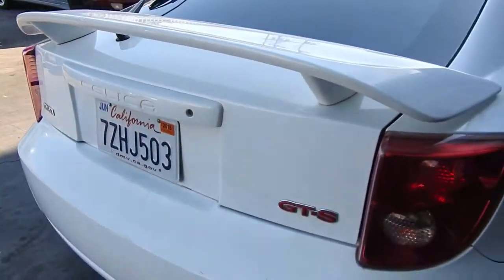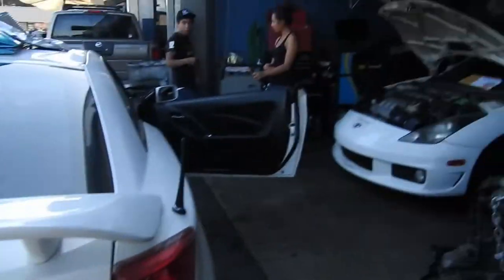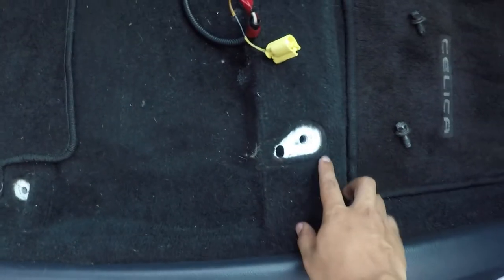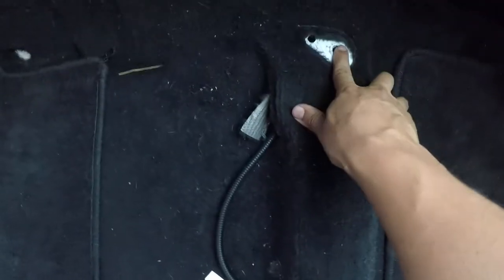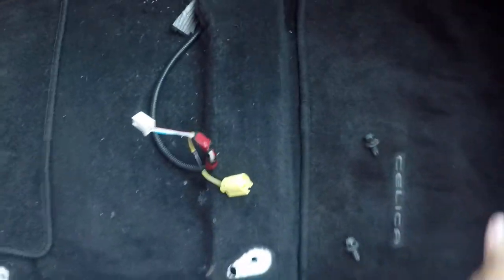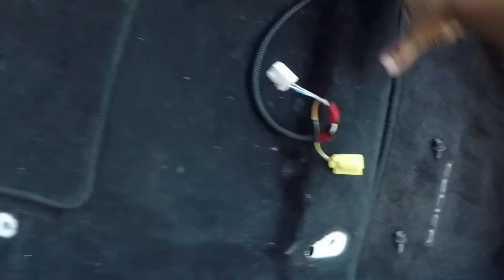We're going to end up swapping a bunch of parts from this GTS to that GTS, because this one's going bye-bye. It has four bolts — one here, one here, another one over here, another one over here. You're going to have to slide the seat back to get to these bolts first, and then slide it all the way forward to get these two bolts after that.